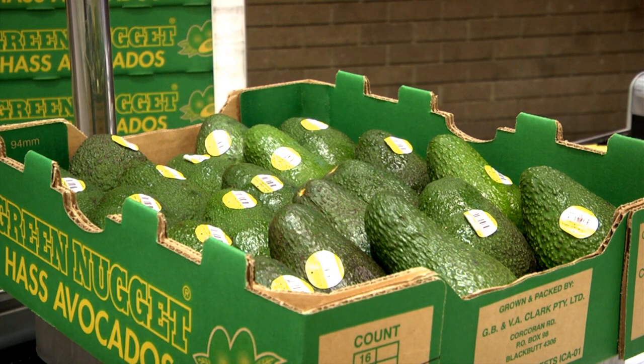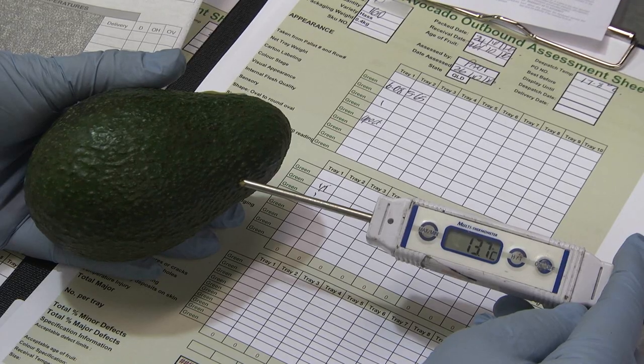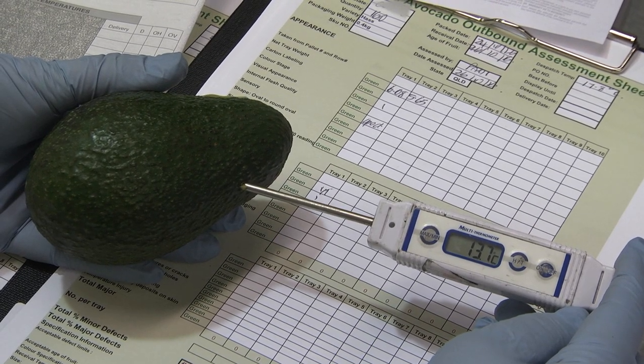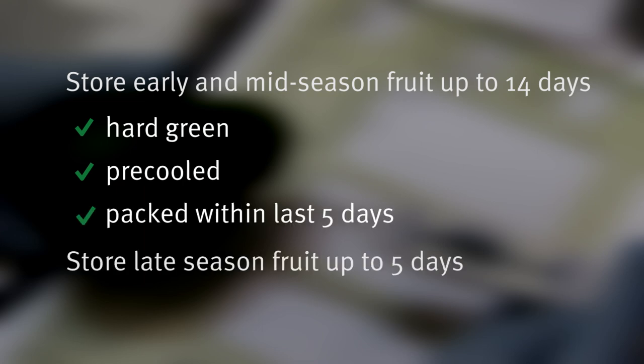The amount of time that fruit can be stored before ripening is dependent on its age, pulp temperature, and whether any fruit have started to ripen. As a general rule, you can store early and mid-season avocados for a maximum of 14 days before ripening, as long as they are hard green and were pre-cooled and packed in the last five days. Do not store late season fruit for more than five days before ripening.